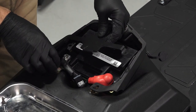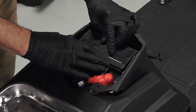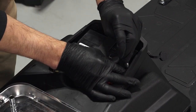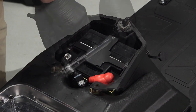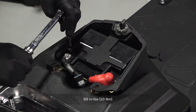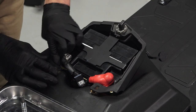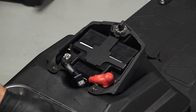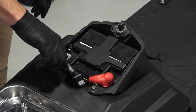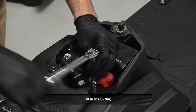Next, carefully reinstall the battery bracket over the battery. Then reinstall the bracket fasteners and torque to specification. Continue by reinstalling the battery housing over the fasteners and reinstall the nuts. Torque the nuts to specification.